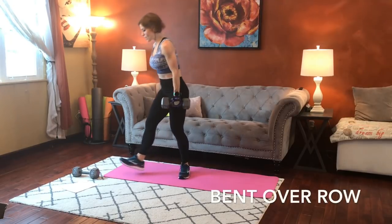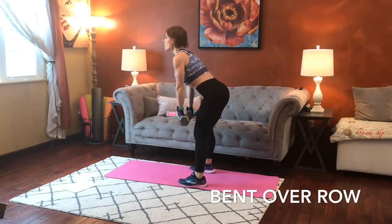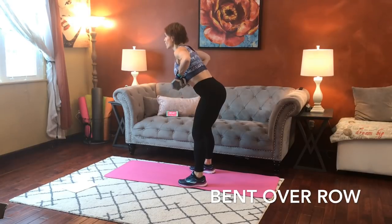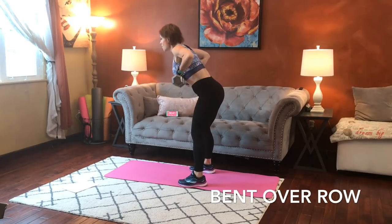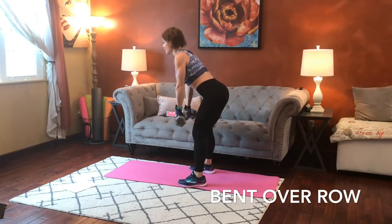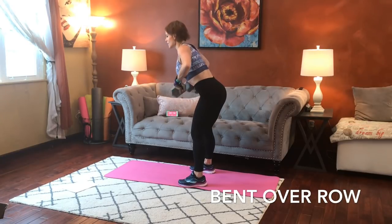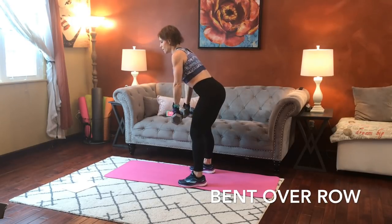Next we're going to have a bent over row, so I'm going to grab both dumbbells for this one. Most important part: back stays flat. You can have a slight bend in the legs. Core is strong. We're going to pull it up toward our ribcage and back down. Up and down. Core strong, back flat the whole time.